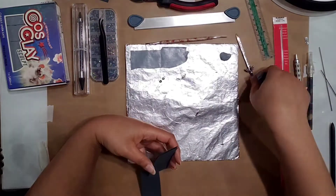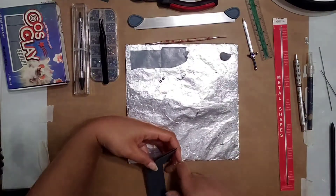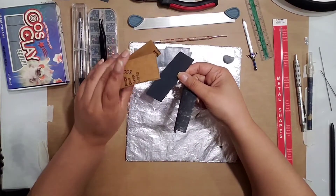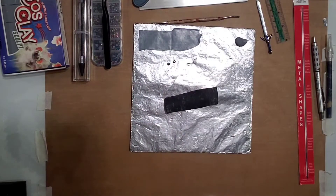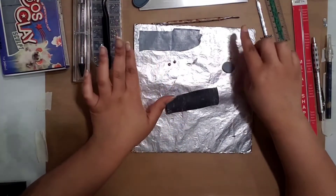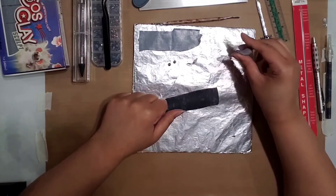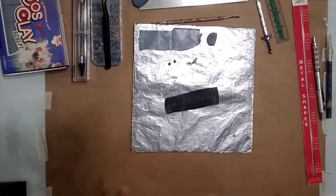For this sword I only used the 400, but if you want to get smoother and smoother you can use all of them. Cosplay Sculpt sands really easily, which is good because I find it a little tough to work with since it's so sticky. Sometimes it's a little hard to get smooth, but once you do get it smooth it actually smooths out really nicely and it paints really easily.